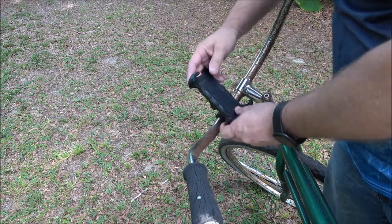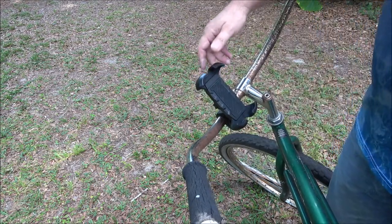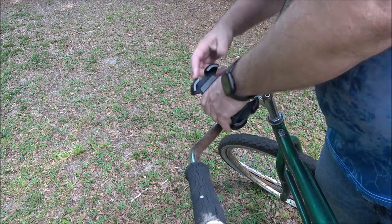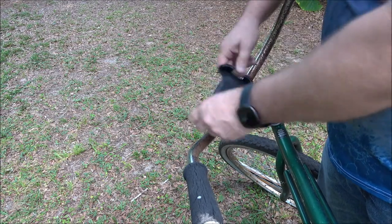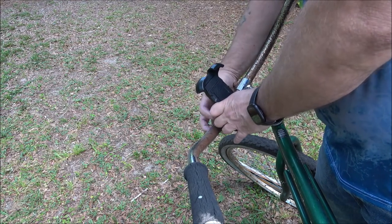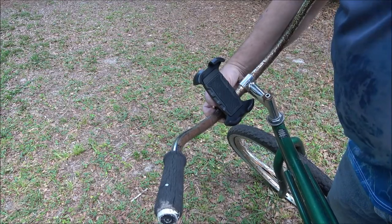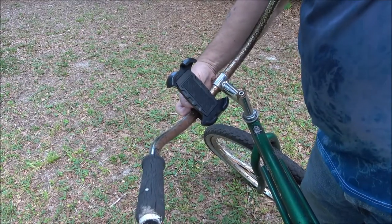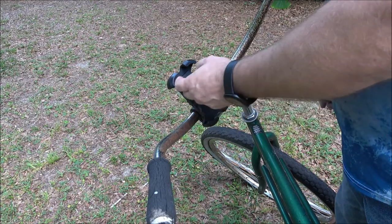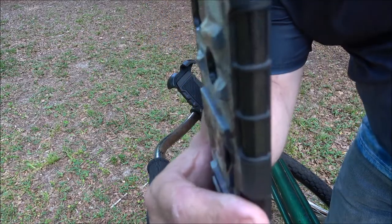I'm going to loosen this and turn it — very versatile. Okay, now I'm going to tighten this. Like I said, if you've got to put it up at an angle, this will compensate for that. Okay, now I've got my phone — these are pretty wide so I've got a very wide phone.